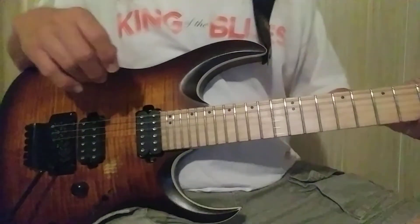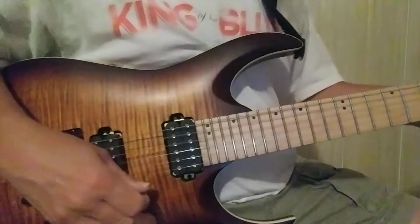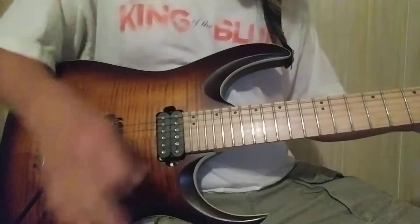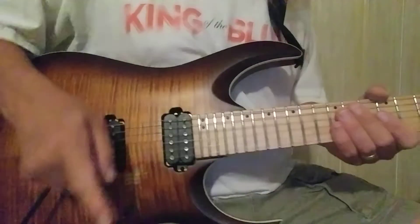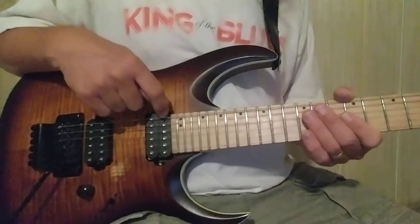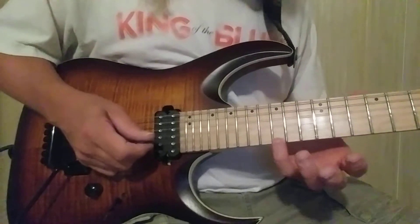Without further ado, I'm going to take the delay off and the overdrive — the amp will still have distortion. Actually, I'll leave the distortion on for now, and toward the end of the video I'll take it off and show you a little trick with the metronome. So again, we're doing a random slide to the 15th fret.